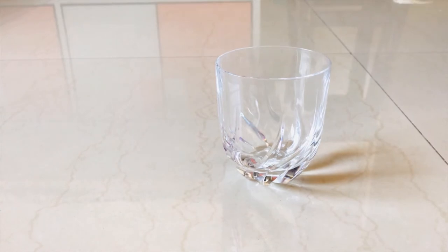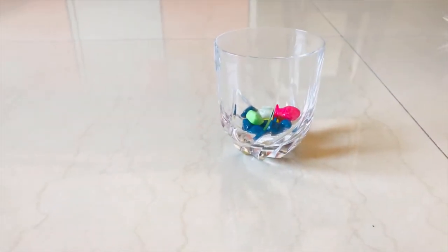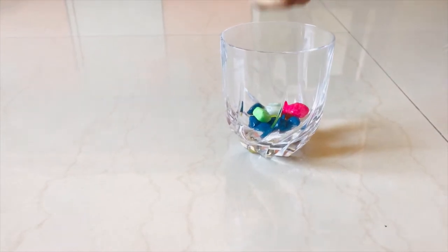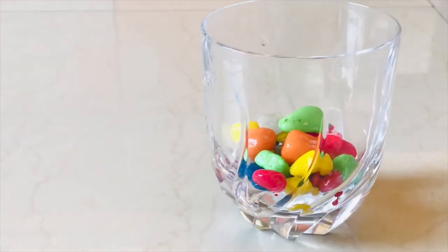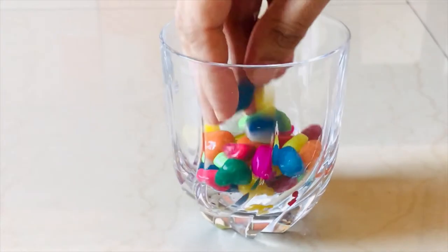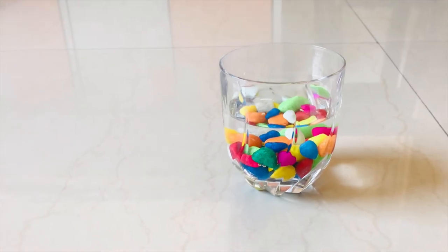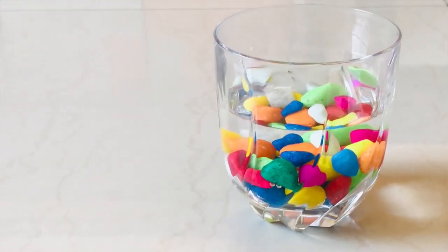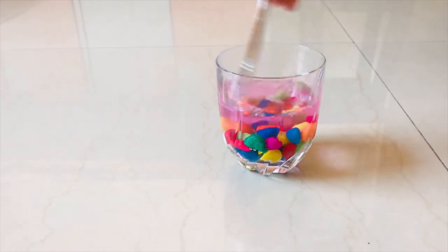To start with, I am going to take a glass and add some colorful pebbles into it. You can take any glass, bowl or jar, but make sure that it is made up of thick glass so that it will sustain the heat of the lamp. Next, I am going to add some water and then I am going to put a little bit of red color into it.